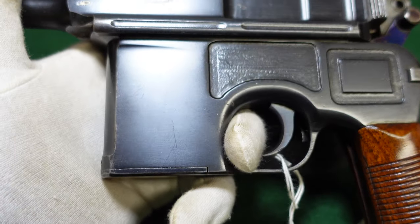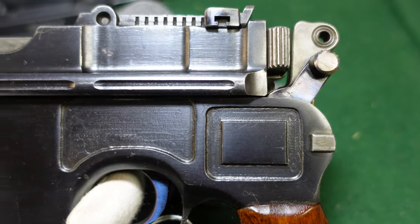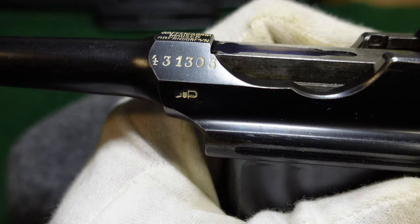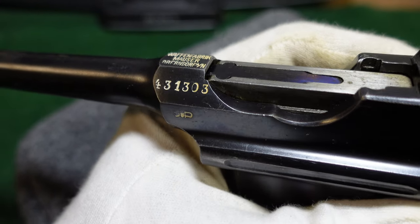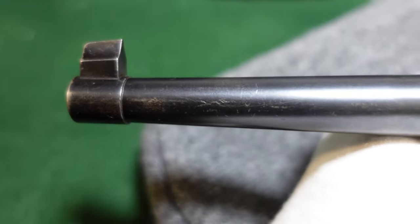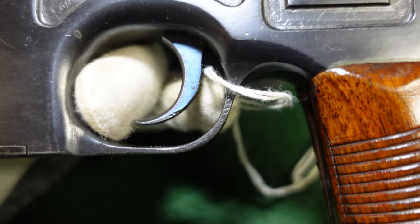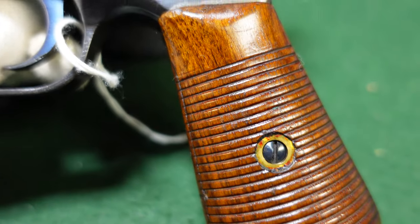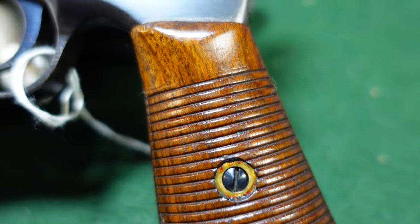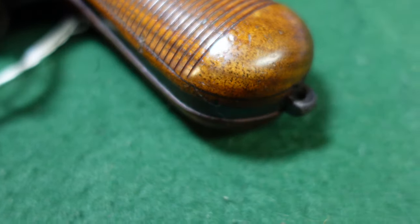The bluing on this gun and the machine work is really back to sort of commercial standards. It's got a really nice, deep, shiny blue on it. The serial number is nicely stamped — not all over the place like the wartime guns. The barrel is just nicely finished; there are no machining marks all over this gun. It's got a very thick, nice blue. The fire blue is very rich on it, and the grips are back to that pre-war commercial look where you've got a lot of good varnish and grain — just very nicely picked wood, not just whatever Mauser could get their hands on.